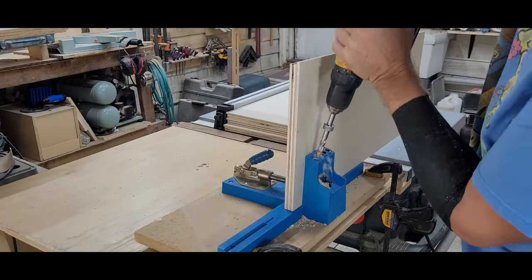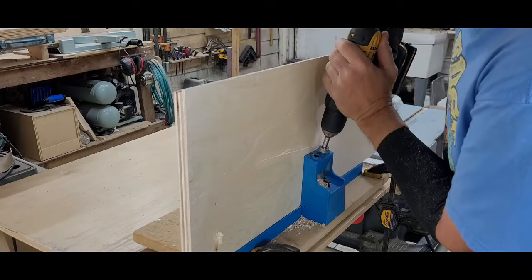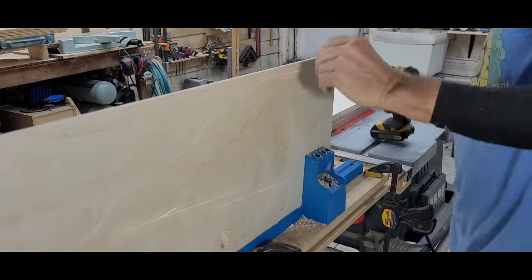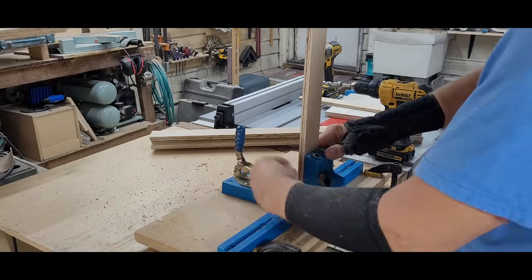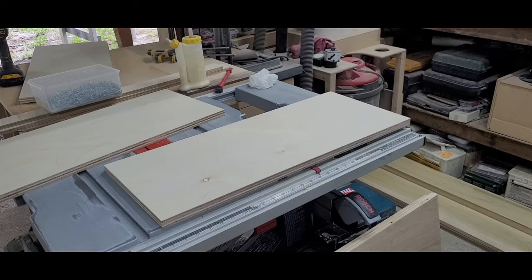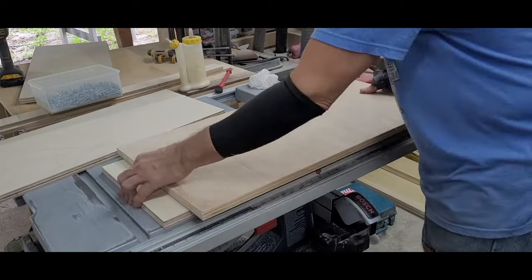Then I drilled three holes on the outside of the front edge of the four side pieces — these will be used to connect the face frame to the cabinets later. The rear and top stretchers each got two holes on either end. The stock is thinner, so I changed the setup of my jig for half-inch stock. After giving all the parts a good sanding with 150 grit on my random orbit sander, it was time for assembly.